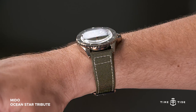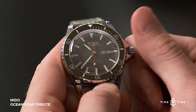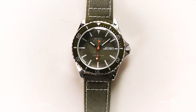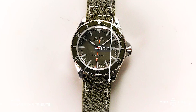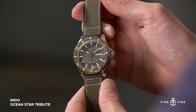More subtle modern upgrades include a box domed sapphire crystal, screw down crown, and 200 metres of water resistance, as well as a very wrist-friendly set of dimensions, being 40.5mm in diameter and 47mm lug to lug, bridging the gap between vintage daintiness and those modern mega divers.